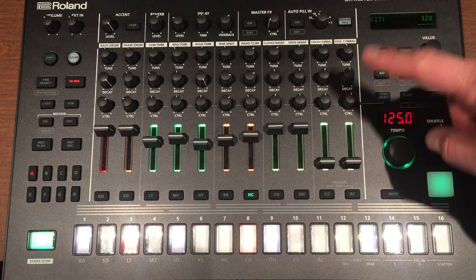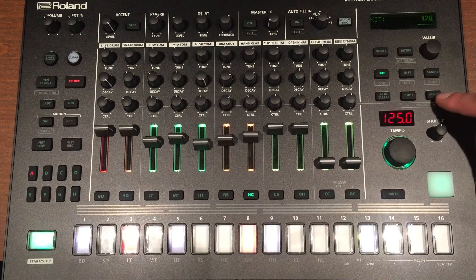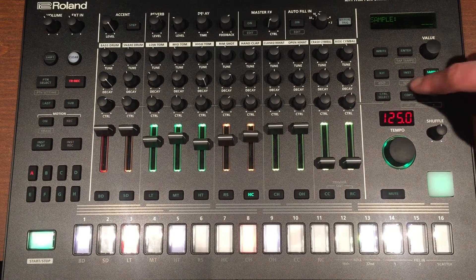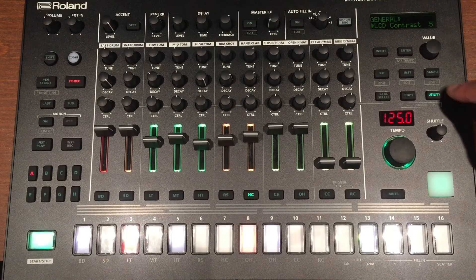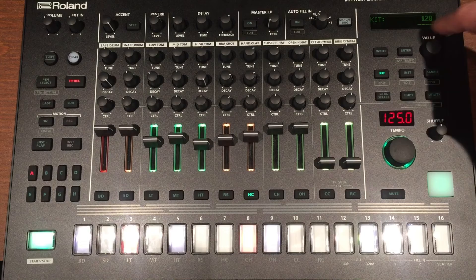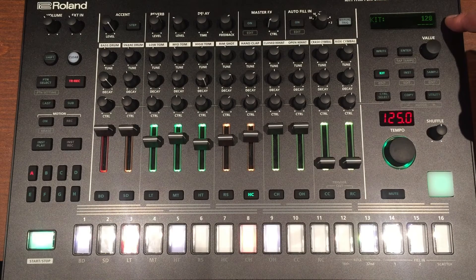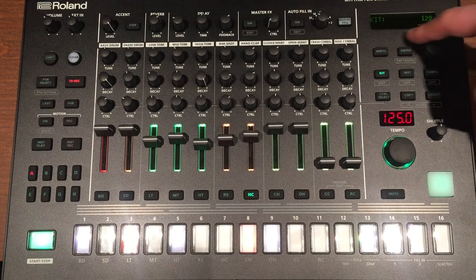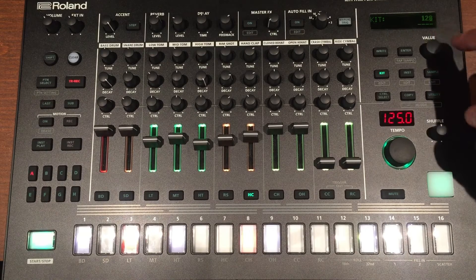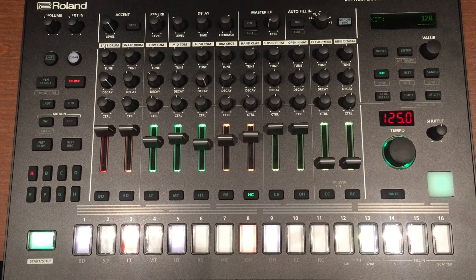I'll do another video where I talk about all the functions here - instrument, sample, edits, and utility. When you go deep into this there's a lot of power in this little window. The window might be a small limitation, but what you get out of this box is amazing for the capacity of this thing.